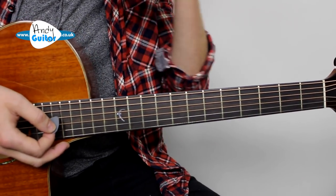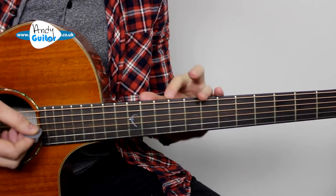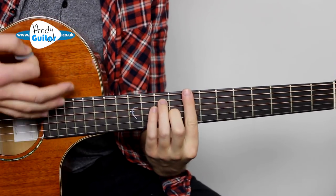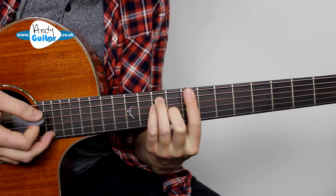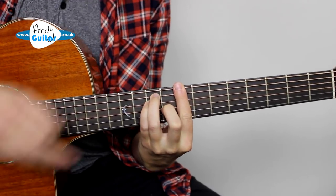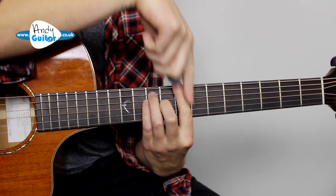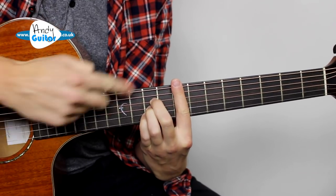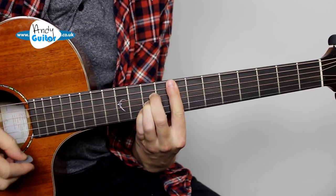To solo over this we could use major scale position one as we've looked at so far, but a great concept that can make things connect with the chords underneath is this arpeggio idea. We need to use the C bar chord at the eighth fret of the thickest string. It's essentially the F bar chord slid up to eighth fret — an E major shape if you imagine the first finger as a capo. Then for the F we play the A shape, which looks like an A major with the first finger as a capo.